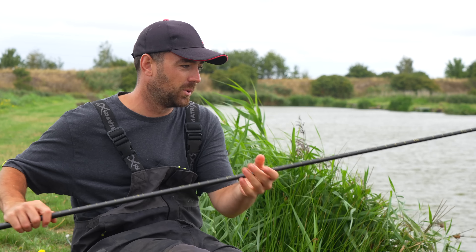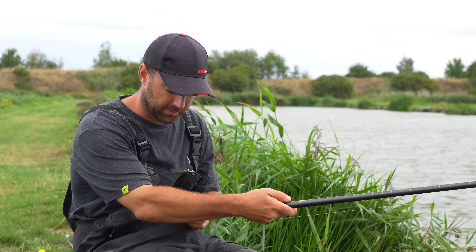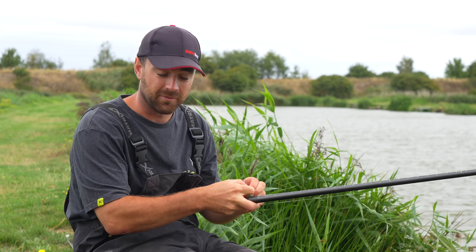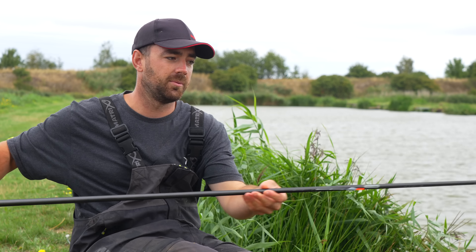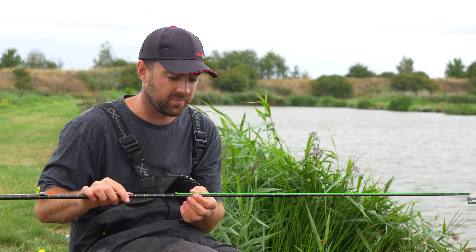Let's take a look at the all-important rigs now. I'm sure you've all seen many videos showing you margin fishing rigs and they tend to be really simple, really strong, and reliable - those are the basics you need for a margin fishing rig. So I will run through mine just in case anyone is really interested. We'll start off with the elastic.